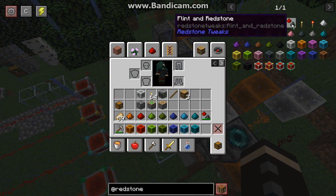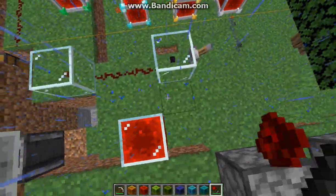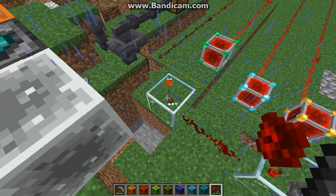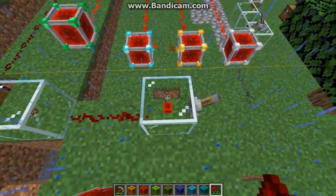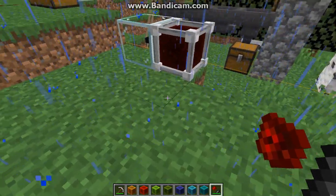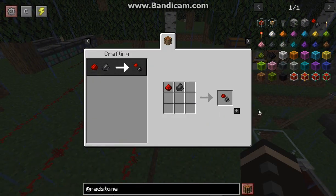Next is the flint and redstone, which obviously just ignites a redstone signal — what you'd expect in place of it. So we can make that go and it seems to have a constant signal when it comes to the lamp. With a capacitor, it'll just send a brief signal to it, which is very simple.